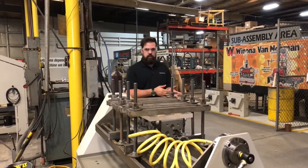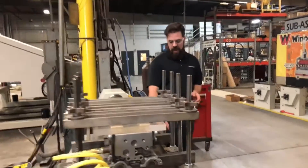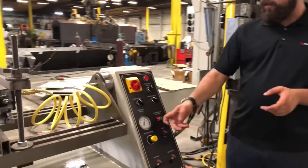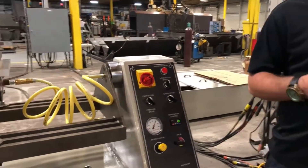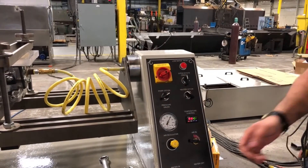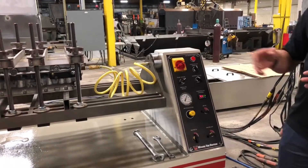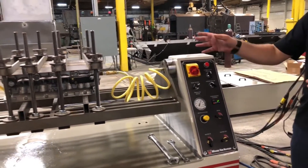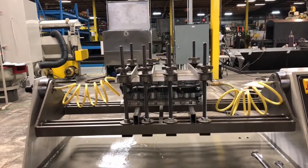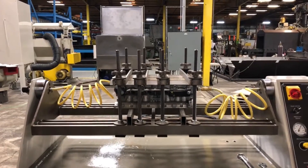The controls on the front side here are pretty simple — we have water in, water out, and air in. I'm testing at about 100 psi at the moment. So we can turn the pump on and turn our water-in valve on and it will start pumping water in. Here we'll be able to tell real quick if we're not sealed up properly.